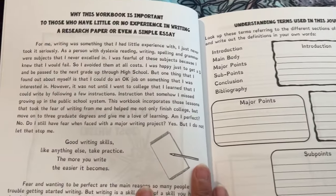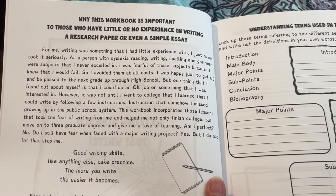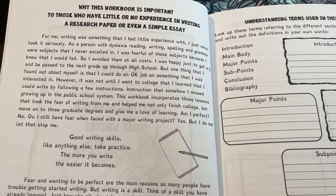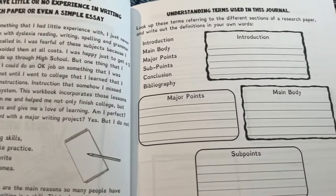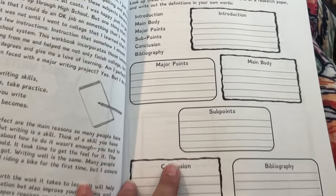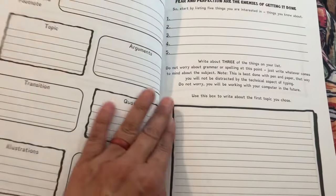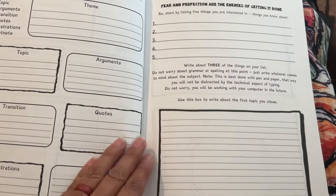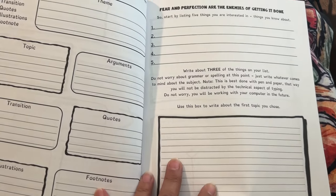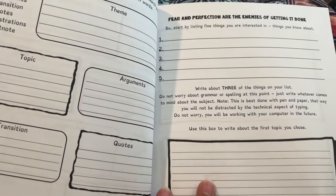Here's section one. It says why this workbook is important to those who have little or no experience in writing a research paper or even a simple essay. And then understanding terms used in the journal. I'm not going to read everything, I'm just going to kind of give you guys a look, a flip through, a look inside.